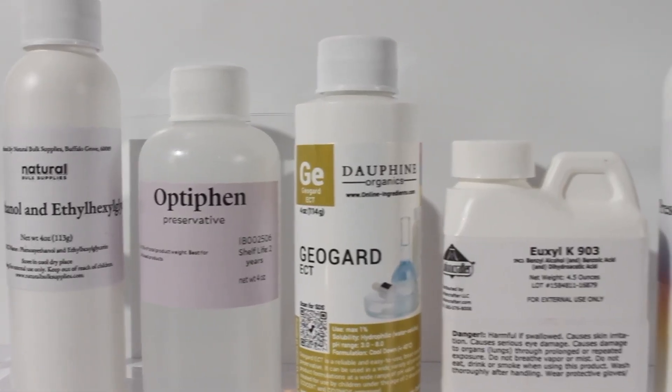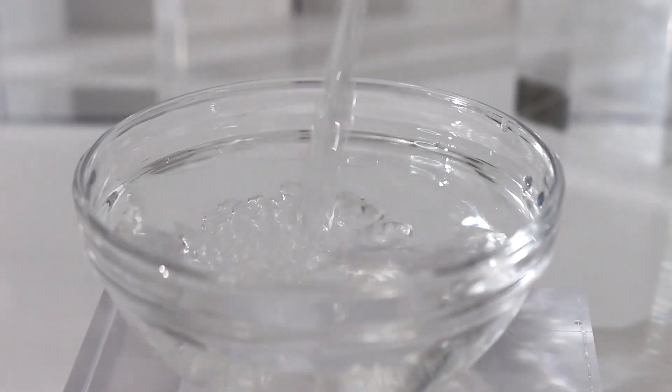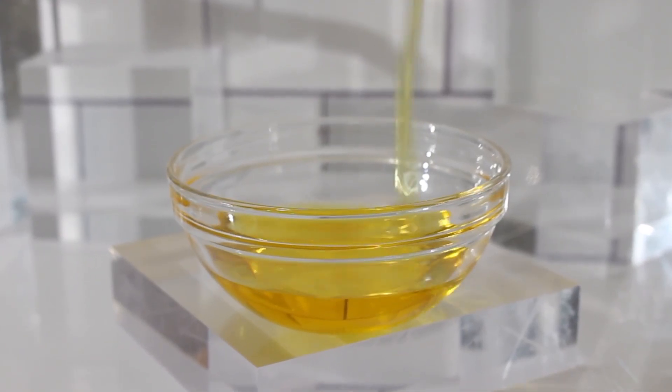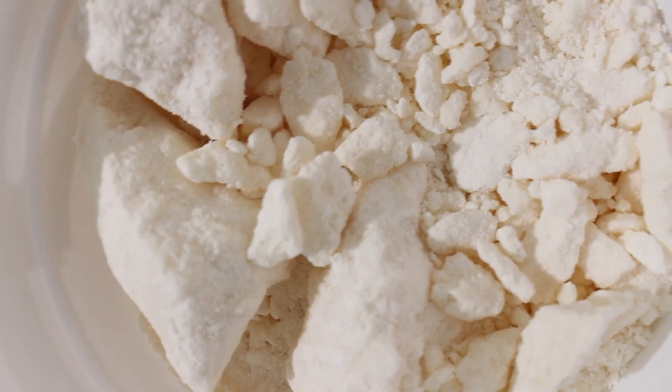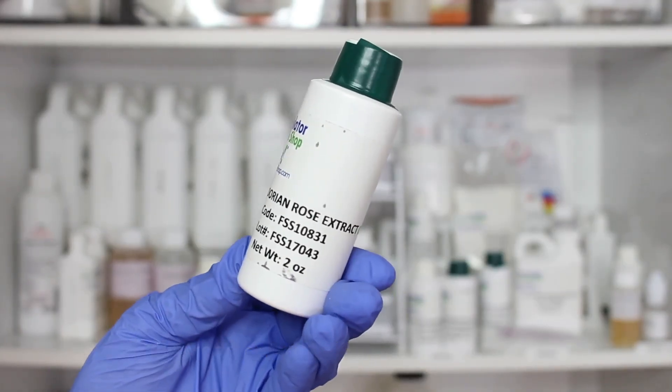You cannot skip out on a preservative if your product includes water. If your product is made up of only oil-based ingredients — like vegetable oils, butters, oil-based extracts, or waxes — then your product doesn't need a preservative. Because where there is water, there is life. There has to be water in the formula for it to create bacteria, mold, yeast, and all those nasties we don't want in our products.